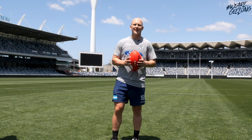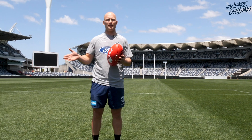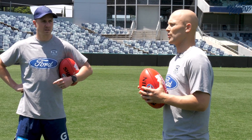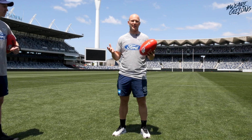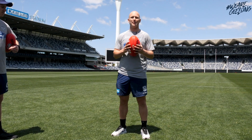Hey guys, Gary Ablett here. I'm going to take you through some goal kicking today — some different kicks from the drop punt in a set shot, to some snaps, some bananas, and a few other kicks as well. The first kick we're going to start with is the set shot and it's a drop punt. I'm going to run you through my routine, the things I'm thinking about, and hopefully help you to become a better kick.